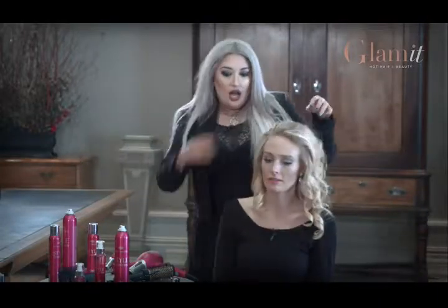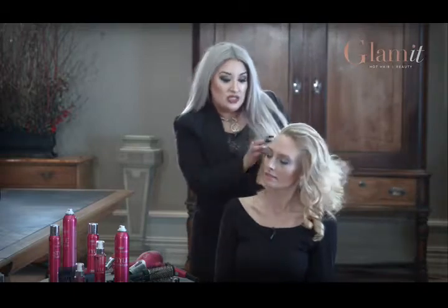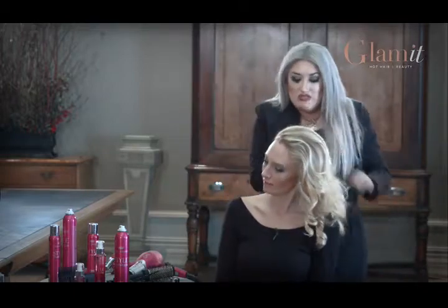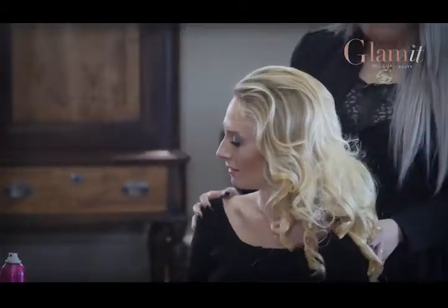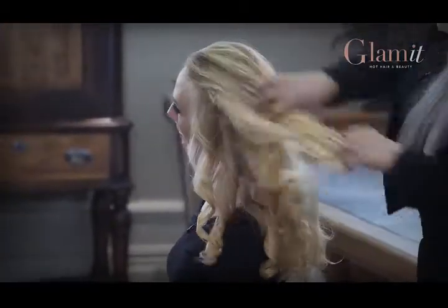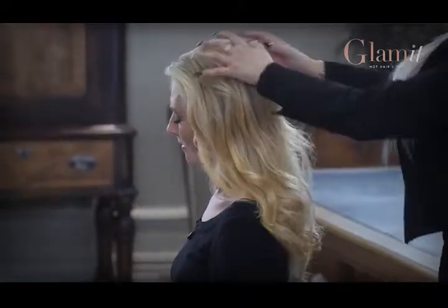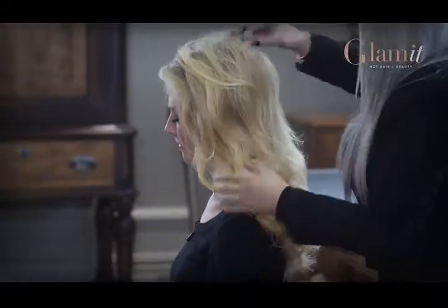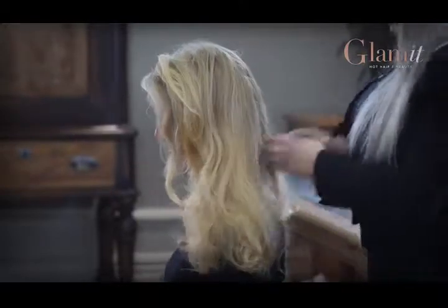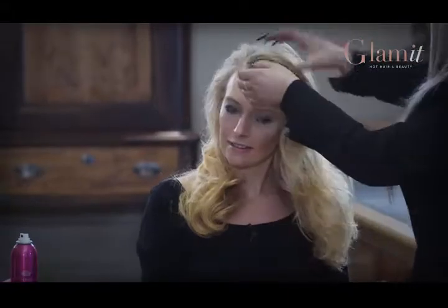And do you brush once you put it on? You can if you want to. If you want to re-curl your hair, for me since I'm doing a straight look today, I'll just leave it. I'm gliding my fingers through — you can do this or use a brush. And of course we'd incorporate the paddle brush, the one we used when we blow dried your hair.